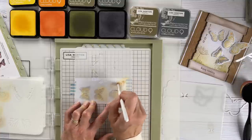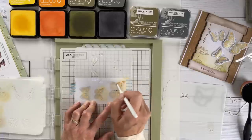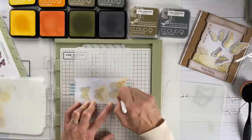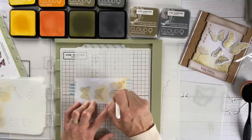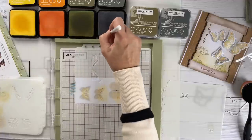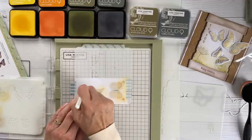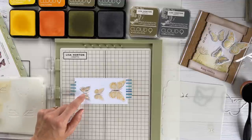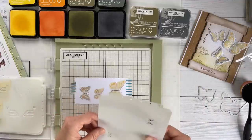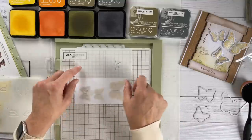I'll do the same with the top part of the wings — adding a little bit of yellow first, then working that in with circular motions into the apertures of the stencil. That gives me enough color to add into the butterfly. Then I'll add highlights with the orange, flicking that in. Orange and yellow work so well together. I'm going to come in with some grey on this smaller butterfly, which is going to have a completely different look.